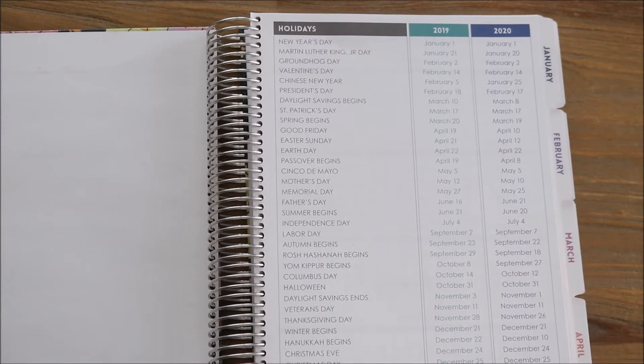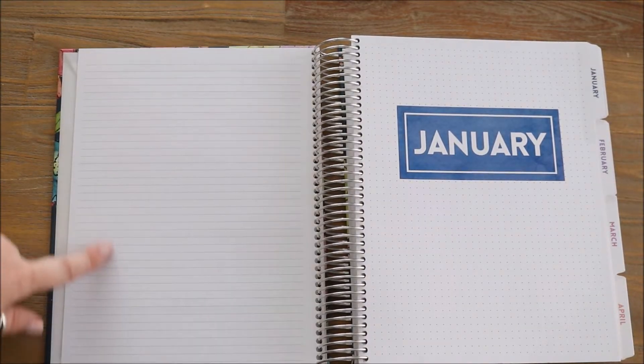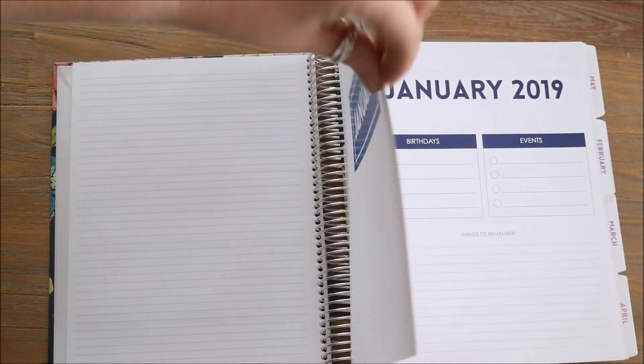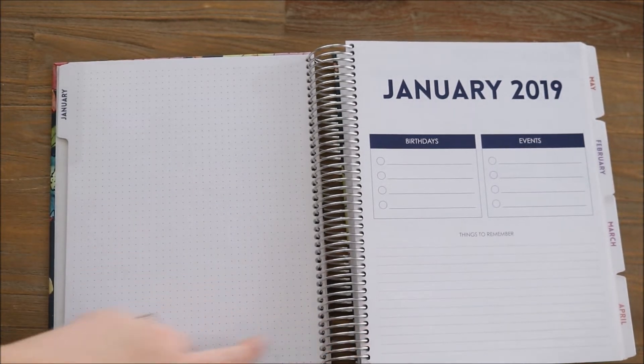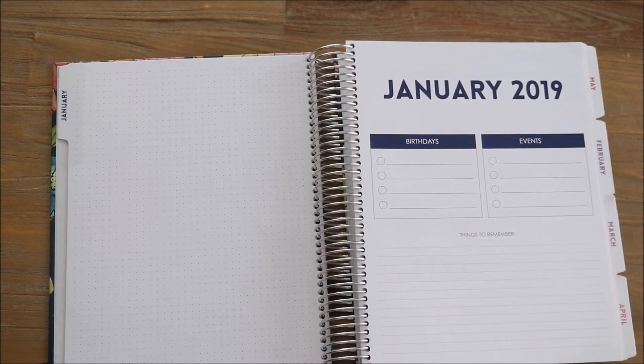Jumping to the next page, you get a list of all of the holidays for both the present year and the following year. This has come in handy so many times. Turning that page over you have a 2019 calendar and a 2020 calendar — both are your year at a glance, and then after you flip that page you dive right into the year. On the left hand side you have a sheet of lined blank paper. You do have a cover page for each month and it's like a thicker piece of cardstock — just a nice divider between the months — and then you also have a laminated tab which reads the month.